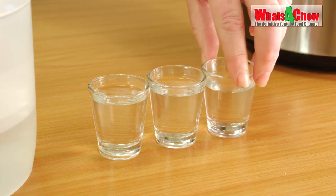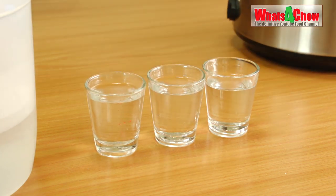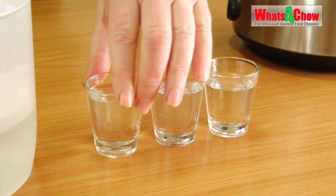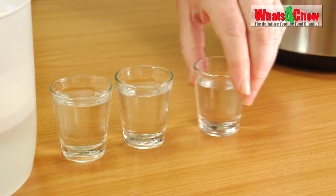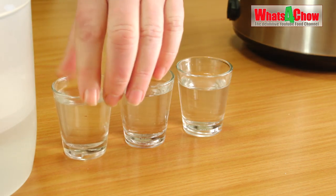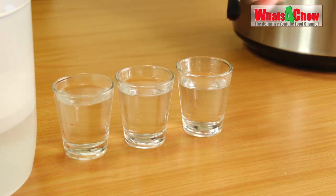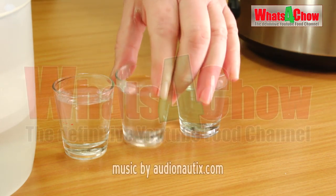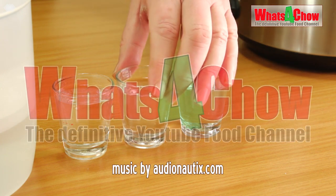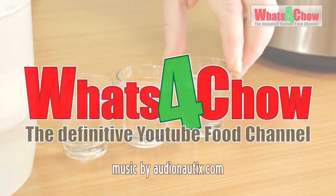Stay tuned for our next episode where we will be producing a grain-based mash which will produce acetones and volatiles that need to be removed during the distillation process. We're going to run that through the Still Spirits Air Still and see how we manage — that could be quite exciting because it opens up a whole new world for the air still, as everyone tends to think it can only be used with the Still Spirits Turbo Pure Yeast, and I don't think that's necessarily true as we've already proved by distilling the wine and coming up with a really nice smooth product. We'll be back in a couple of days — don't forget to like, subscribe and share, and we'll see you real soon.